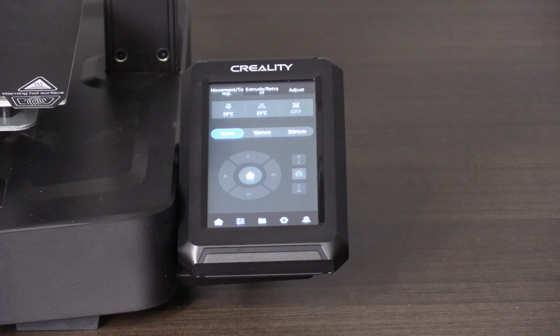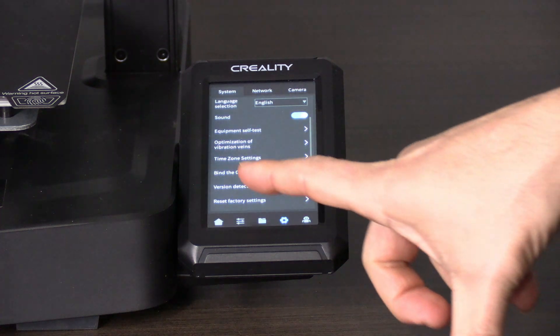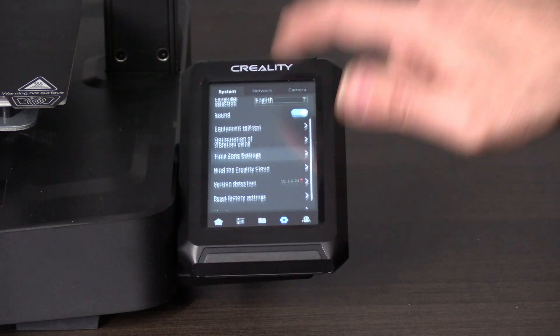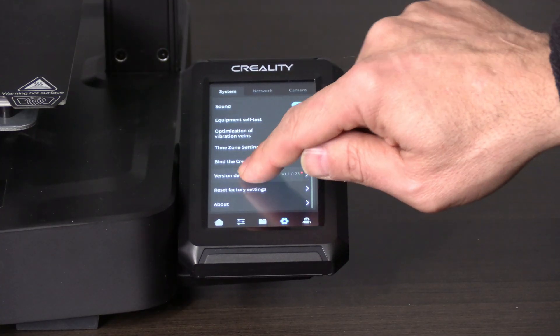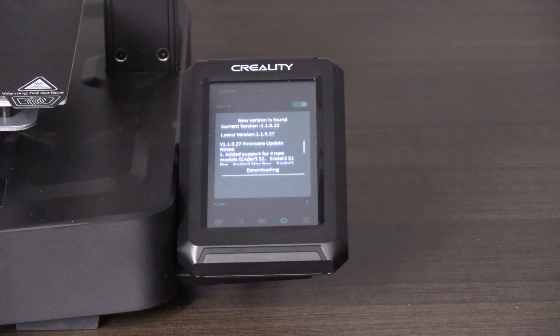Or right here on the Nebula Pad, click the gear. Look for version detection — you may need to scroll down. This little red dot indicates the need for a firmware update. Touch that and press download. This will download and automatically install the new Nebula Pad firmware.